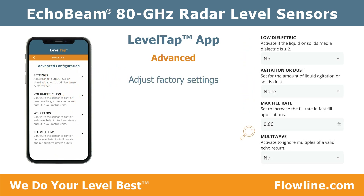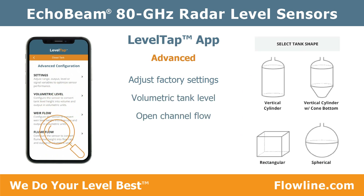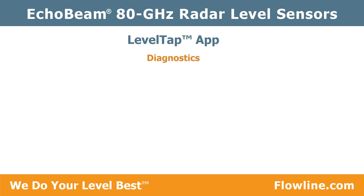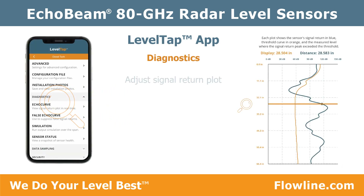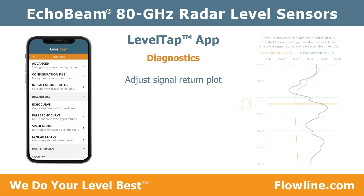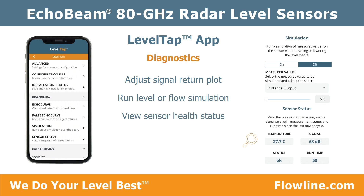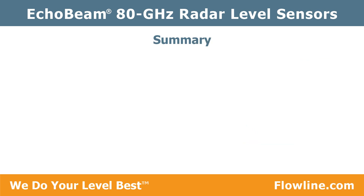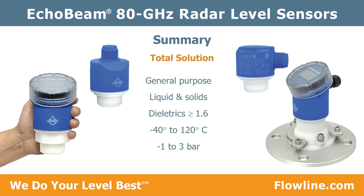If you have an issue, go to Diagnostics. There you can view or adjust a signal return plot, run a level or flow simulation, and view sensor status. Problem identified and solved. Echo Beam provides a total solution for general purpose liquid and solids level measurement.